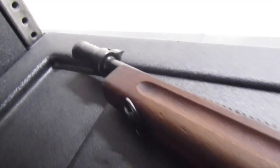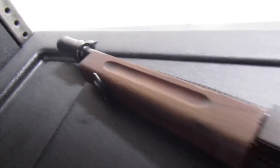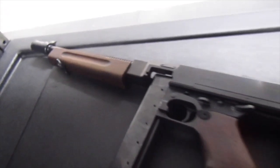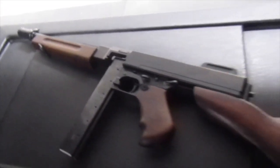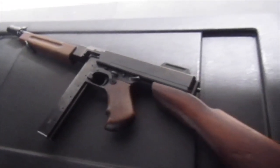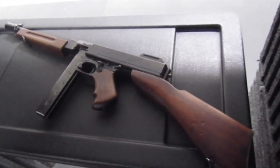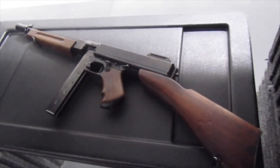The Thompson submachine gun is a fully automatic .45 ACP submachine gun using a friction delayed blowback action, developed by John T. Thompson in 1918. Thompson was the gun of choice by soldiers, criminals, police, FBI, and civilians from the 1920s to the 1950s. There's probably a lot of things you know about the Thompson machine gun, but we're going to take a look at the top 10 things you probably didn't know.